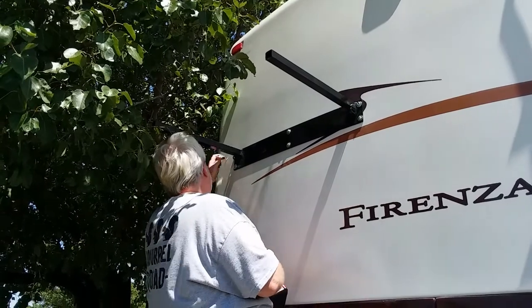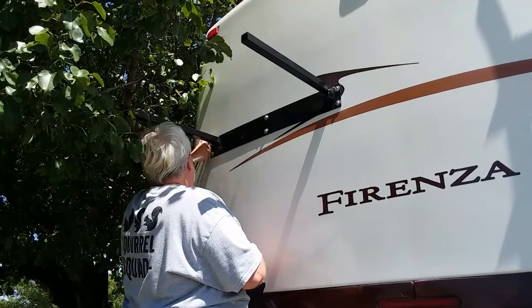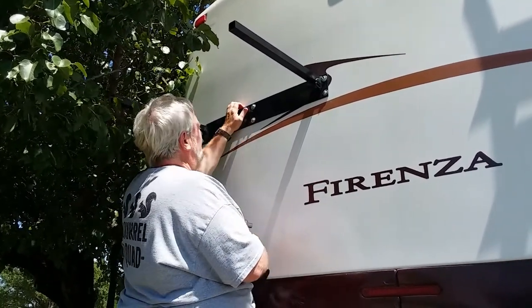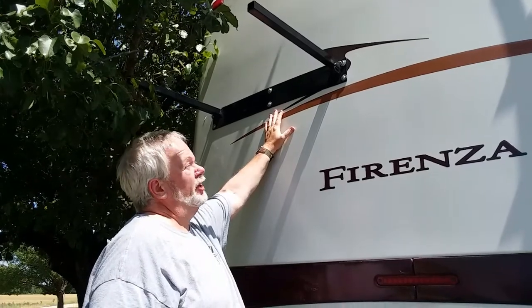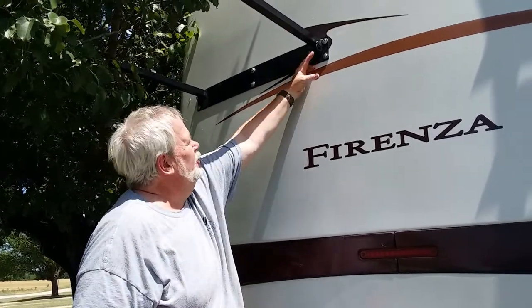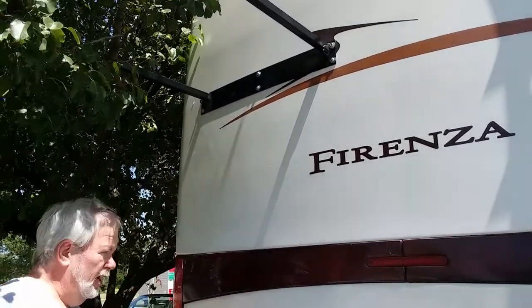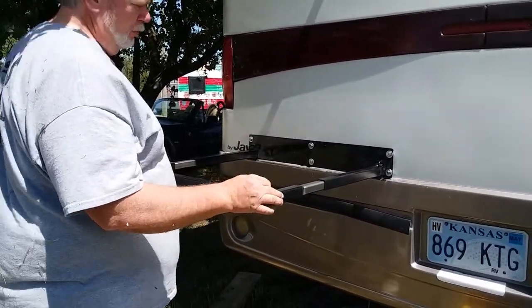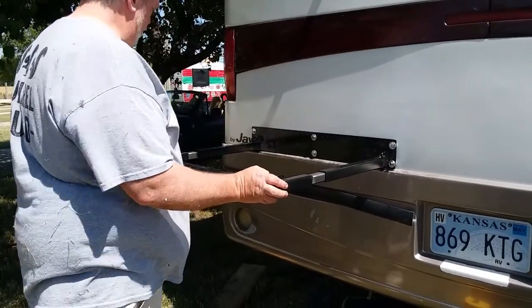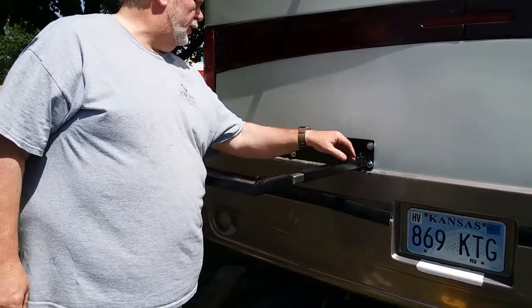We have to go get some hardware. There's the top bar. That bar doesn't actually have to carry any weight — all it has to do is stabilize it. There are two chain links here to strap between and hold the kayaks in place. That was actually the hard part; this next part won't be as easy, but we're going to need some longer bolts.